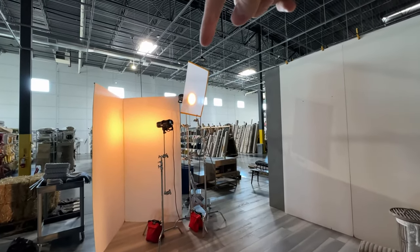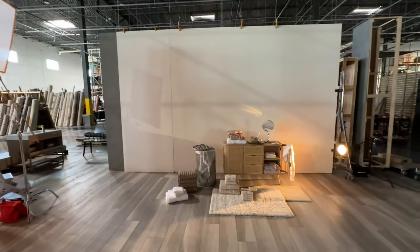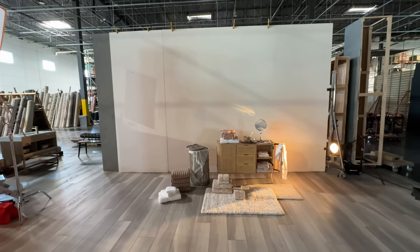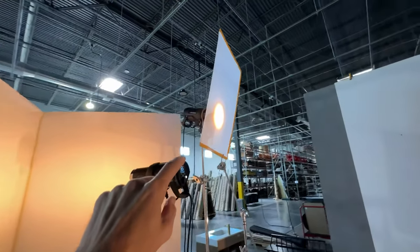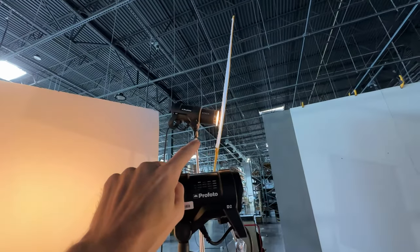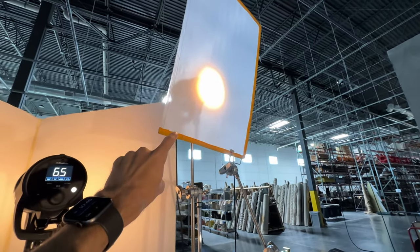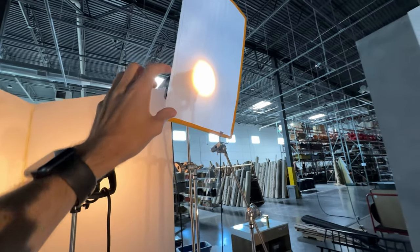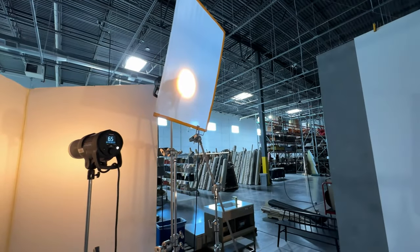Over here we have a Profoto Bare Bulb — this is our key light, creating hard shadows on the furniture coming from camera left. I have this diffuser here and I have it really close because I didn't want the shadows to be super hard. But this diffuser is the only one we have left to use today and it's a little bit softer than I would have liked, so I have it as close as I can to diffuse the light a little bit less but still keep some diffusion on it.